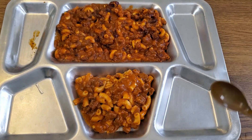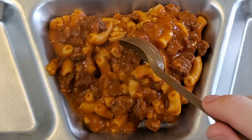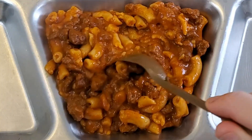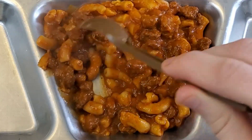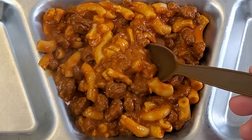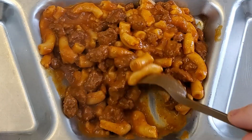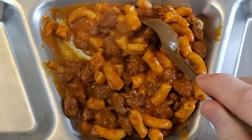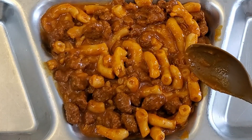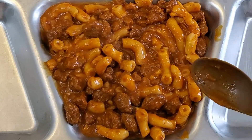On the MRE one, the noodles are larger and certainly softer than those on the Mountain House. The meat is far more substantial — larger chunks and there appears to be more in the sauce. There are no beans in the military one. The sauce itself is not quite as dark and rich-looking as the Mountain House, and the visible spices you can see in the Mountain House are not present in the US MRE. There appear to be no flakes of onion or anything else besides just meat and noodles, though the meat and noodles do look larger and more substantial, although the noodles are very soft and squishy.